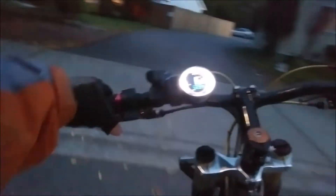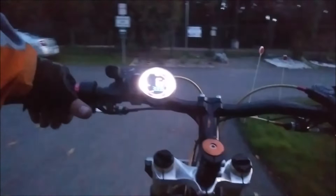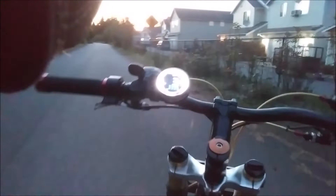Right now I'm in 4th gear, 3500 watts, 34 on the front chainring. I'm going to go ahead and do some dead pulls for you. My bottom gear is 14 and my top gear is 28.